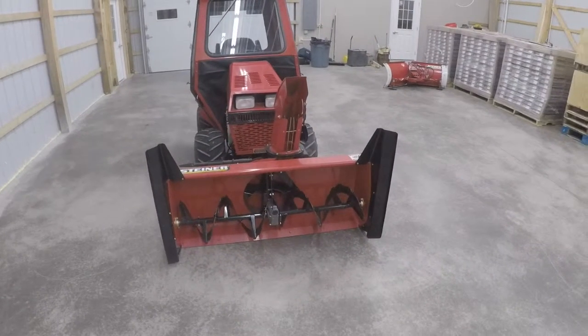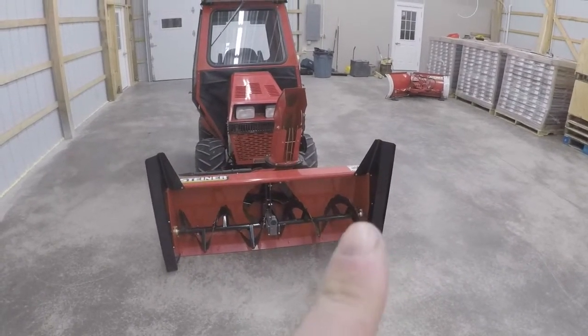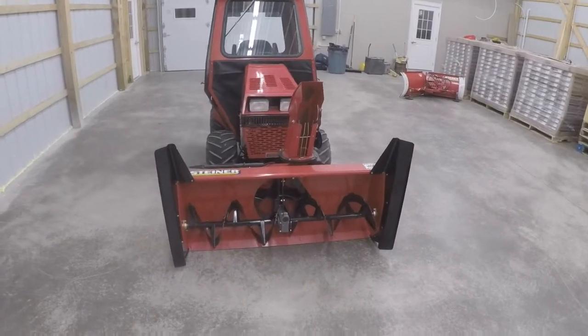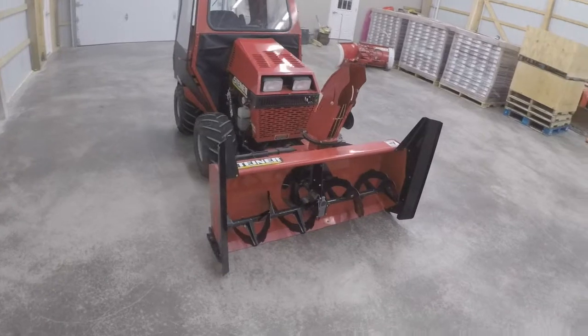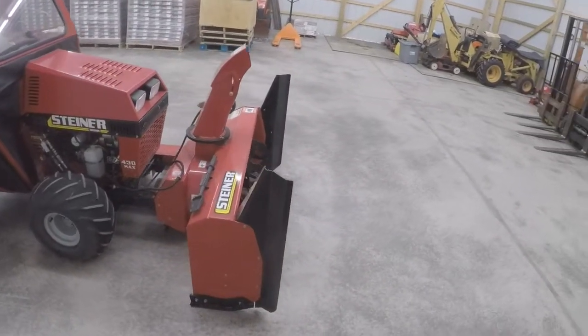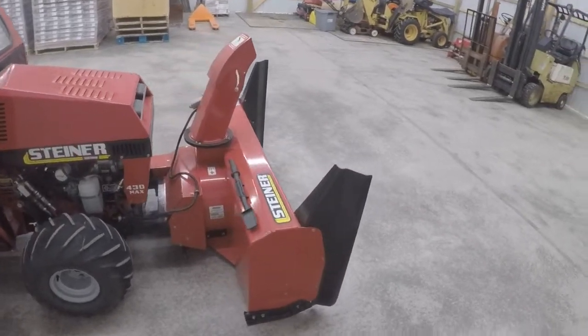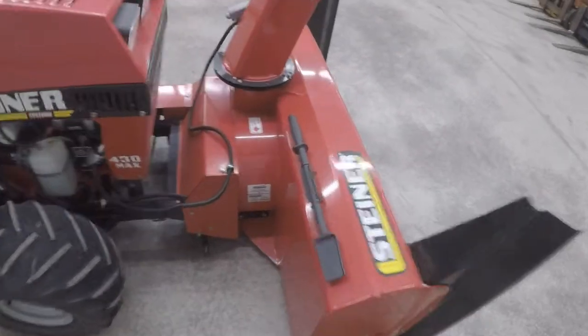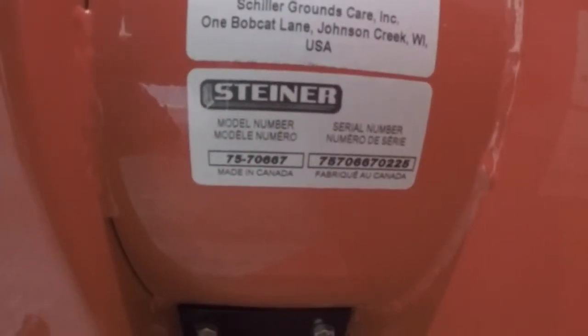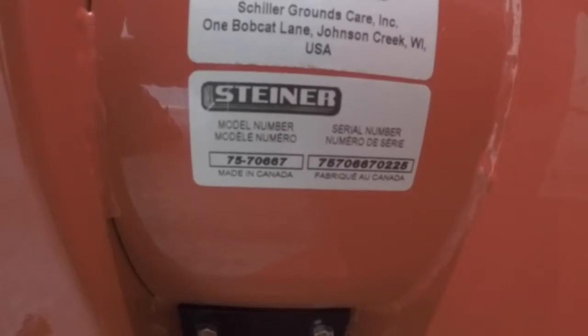The snowblower measures 54 inches to the inside of the box. This model happens to have the wing extensions, and that'll put it out to 59 inches wide for a cut pass. The model number is 7570667.